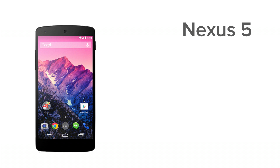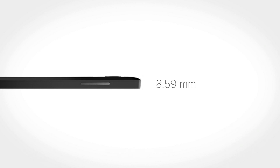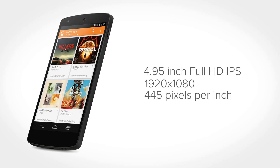Maintaining the Nexus's no-nonsense sleek and minimal design, the new Nexus measures in at 137.84mm by 69.17mm and is 8.59mm thick. The Nexus 5 weighs in at 130 grams. The screen is up from the Nexus 4's 4.7 inch to an impressive 4.95 inch full HD IPS panel with a resolution of 1920x1080 and a pixel density of 445 pixels per inch.